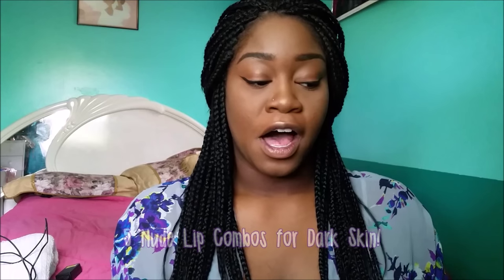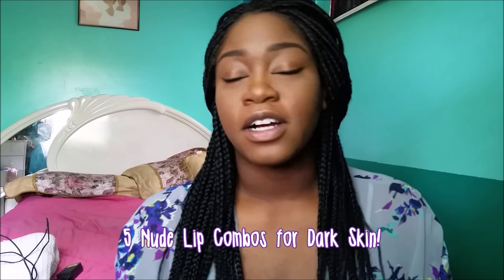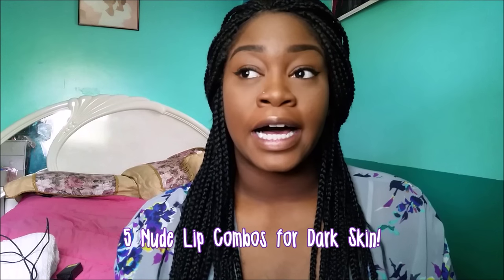Welcome back to my channel. Today I wanted to do another video on nude lips for dark skin and darker skin. My first video got a lot of views — I think it's one of my most popular makeup videos on my channel — and I really wanted to do a more updated version because I use completely different products now. This time I'm going to do three to four looks, which I think will be really helpful for women of color because it's really hard to find a nude lip that doesn't look absolutely insane on your lips.